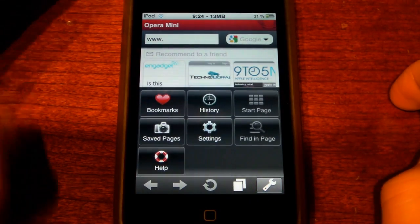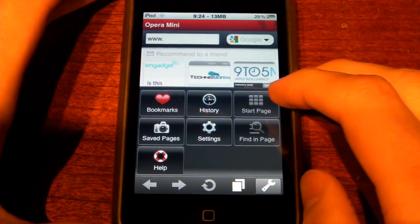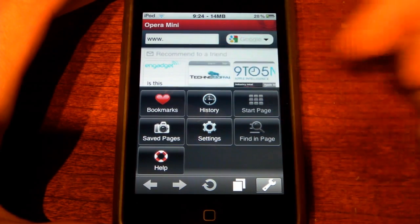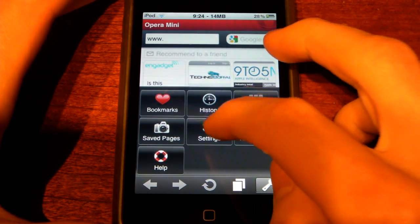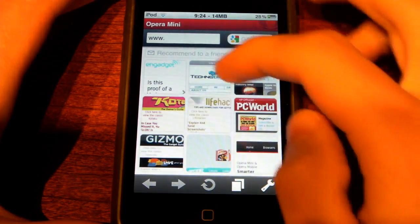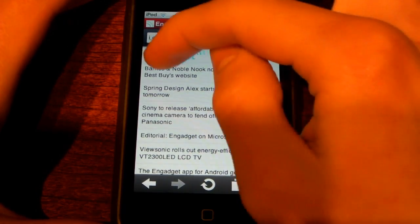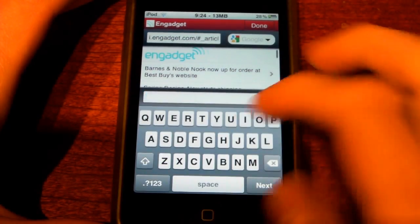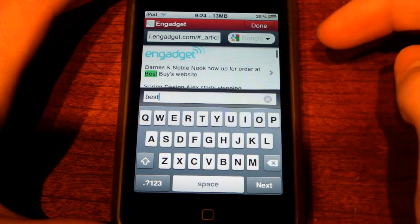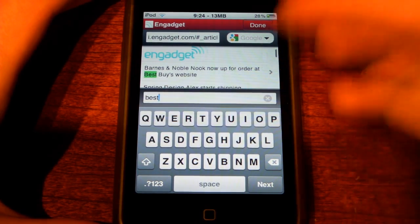Moving on, let's go ahead and show you the options. You have bookmarks — self-explanatory. You have history, which is really nice. You can do start page and saved pages, which is kind of a mix between start pages and bookmarks. One really cool feature is find in page — let's back out, open up a page, and go to Engadget. Hit find in page, type 'best,' and it'll go ahead and highlight 'Best Buy.' This is a fantastic feature that should be in every browser, and it's great that they include it.